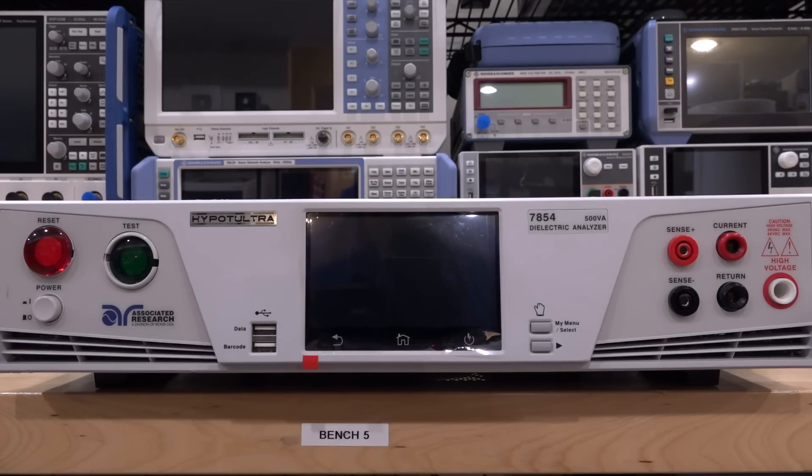Welcome to the Noise Bath. In this episode, we're going to take a look at this Hypo-Ultra dielectric analyzer from Associated Research. This is basically a high voltage AC/DC source capable of analyzing dielectric breakdowns, safeties, and so on. This is actually the highest model they have, the 7854, and it has a whole bunch of capabilities, even a touchscreen. These things are pretty expensive — about $9,000 to $10,000 — but I found this broken on eBay for just a couple of hundred dollars.